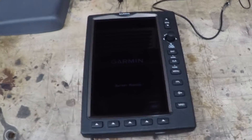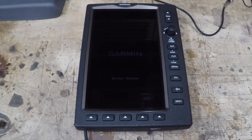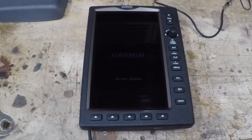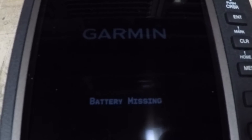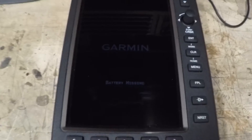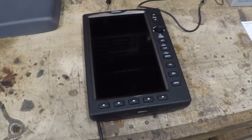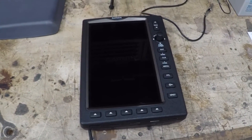I bought this Garmin 695 on eBay and it was described as fully functional, but when I got it, it had this battery missing alarm that came on. I took the battery out, I cleaned the contacts, I did all the simple things and it didn't fix it. So my friend Henry suggested I go online and look up how to jump-start this battery.